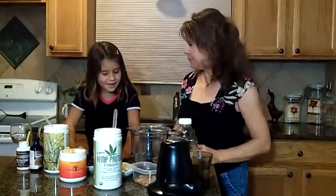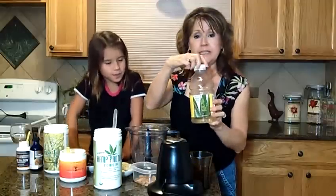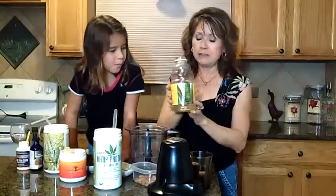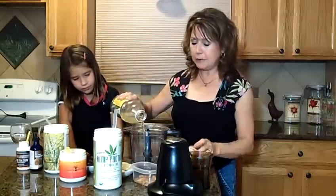Well, today you're going to help me to fix a fruit smoothie, and we're going to fix a fruit smoothie for dinner. We're going to start off with the juice — we're going to use aloe juice, about two ounces of aloe juice. This is just to blend the smoothie well.